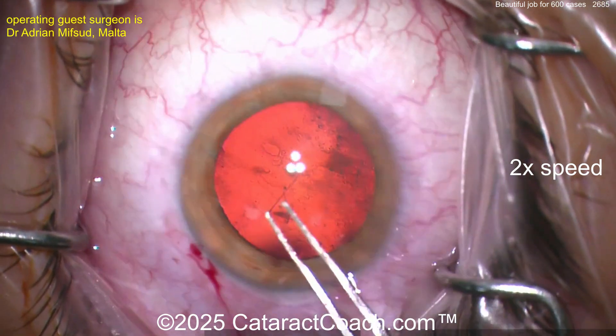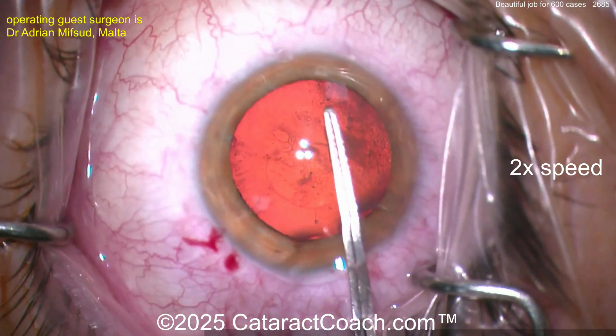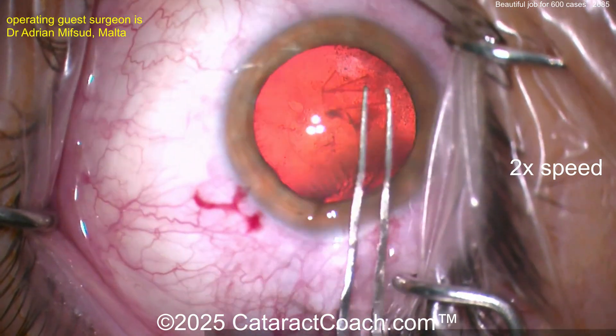Now let's see the rhexis just with forceps. Getting that created pretty nicely here, and it looks nicely centered up as well.